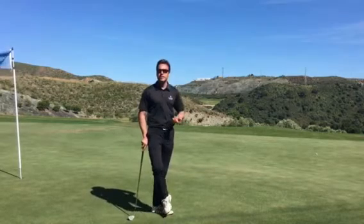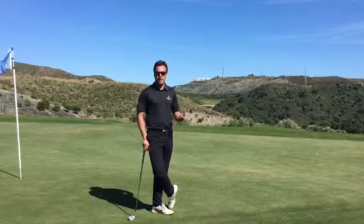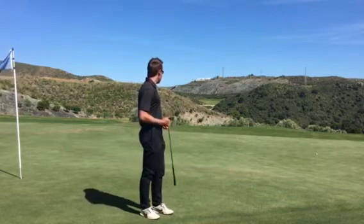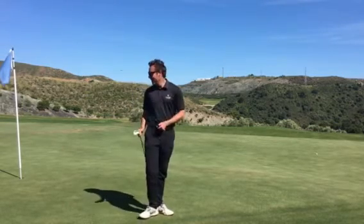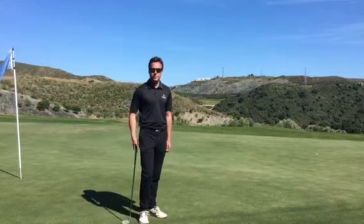I hit a pretty good tee shot and left myself about 100 yards in. So a little 54-degree wedge. As you can probably see where my ball is, I think it's a pretty poor shot in — I've left myself maybe 30 feet short of the flag.